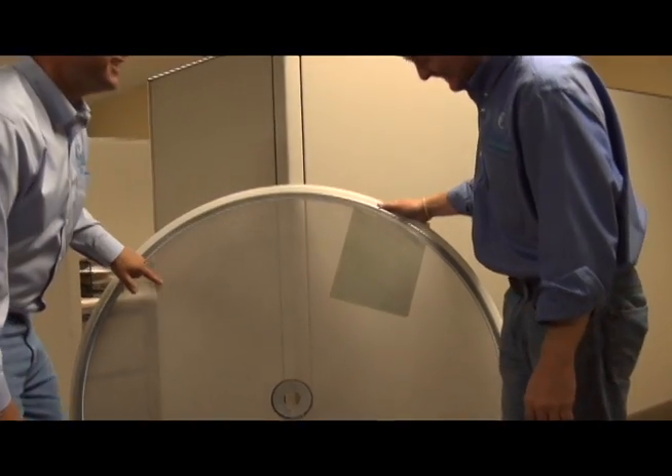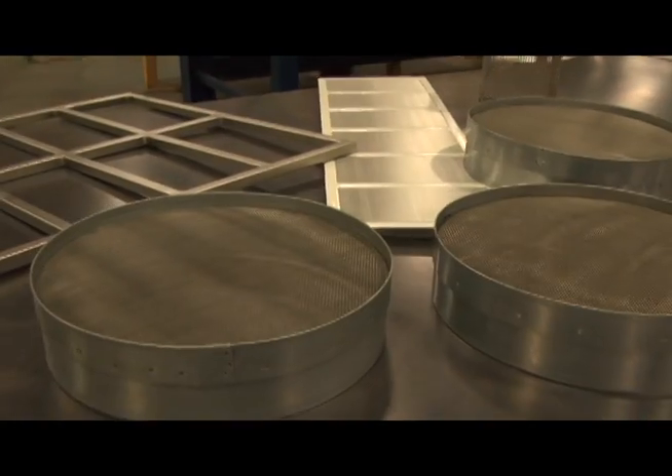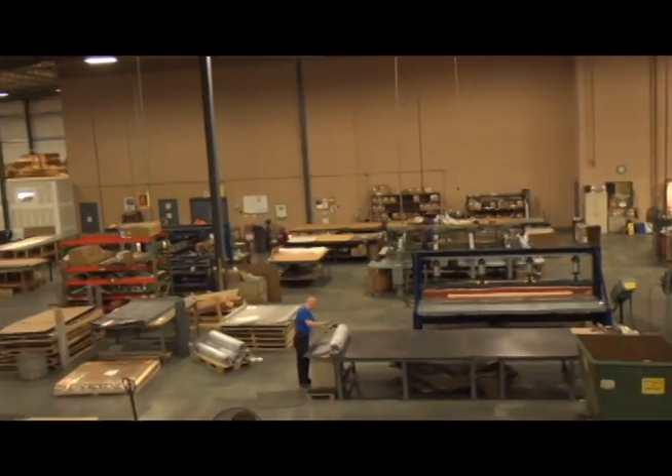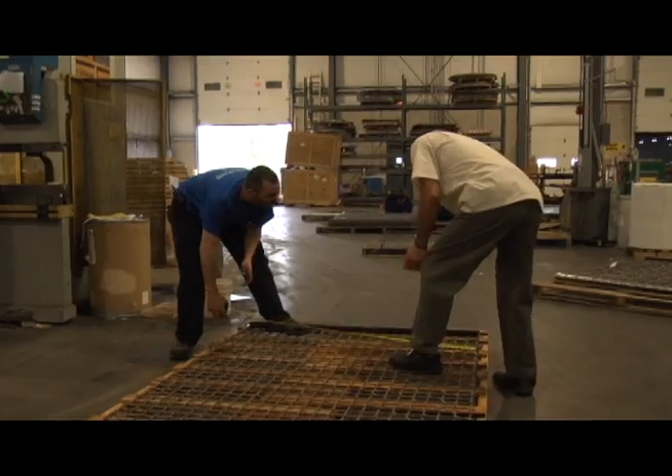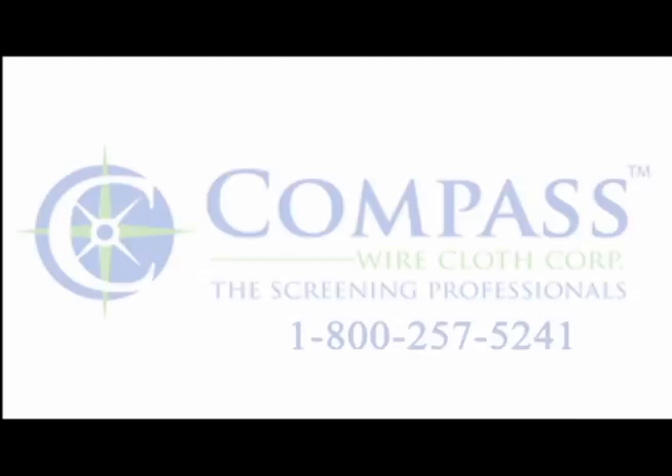We're among the industry leaders and proud of our reputation. Our sales staff is at your service to make your needs our main concern. Whatever your screening requirements, Compass Wirecloth is ready to meet your needs. Give us a call the next time you need screens or parts. Thanks for spending a few minutes with us.